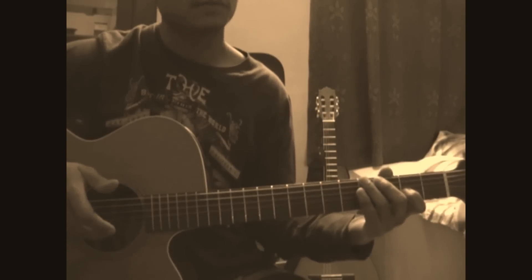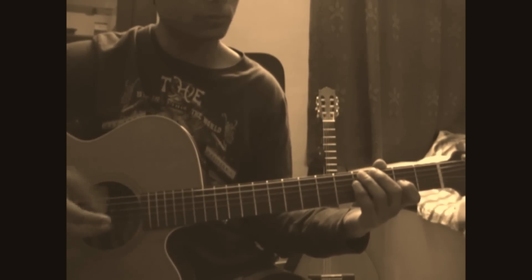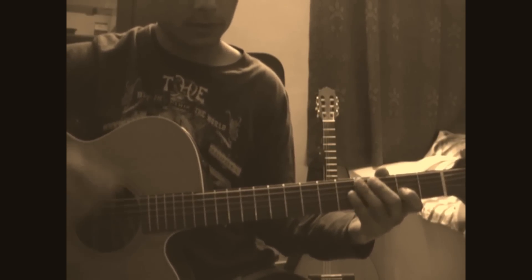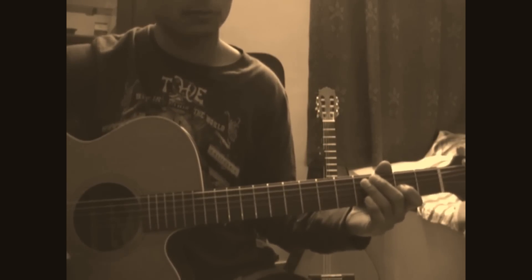I'm a fingerstyle guitar player and I use my fingers to do all the plucking. It doesn't matter if you play pick — you can play the same thing using a plectrum. Whenever I take double notes, you just stroke two strings at the same time. It should sound pretty much the same.